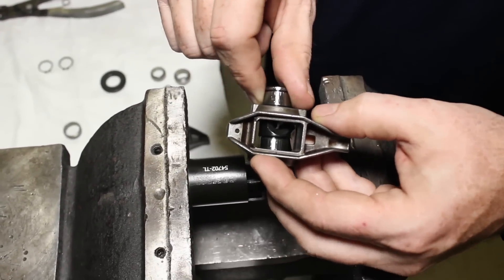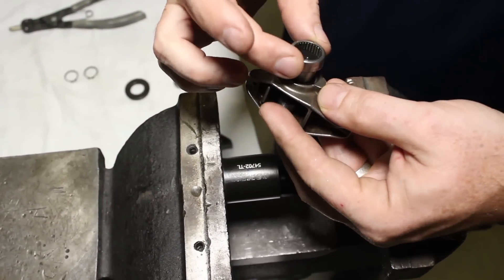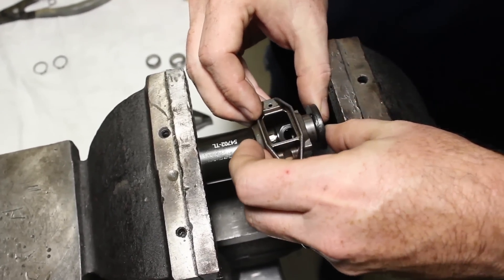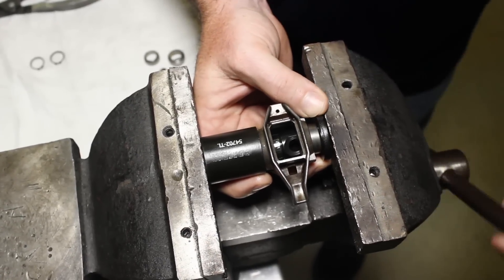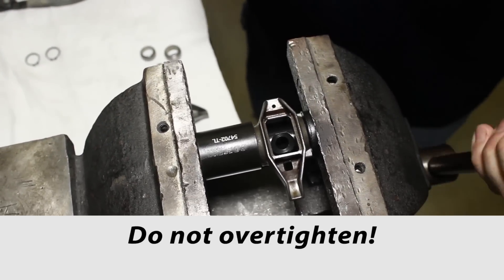Turn the rocker arm around and insert the trunnion into the bore. Set another new bearing, again letters facing out, on the new trunnion, and set the installation washer that comes in the upgrade kit on top of the bearing, being sure it's centered and going into the other bearing and not pushing it out. Tighten the vise. The installation washer will drive the bearing until it's flush with the side of the rocker. Do not over tighten.